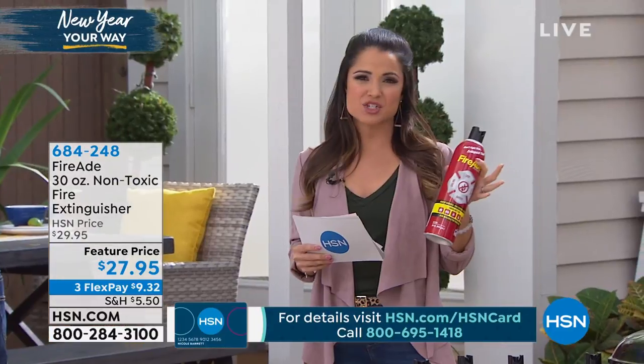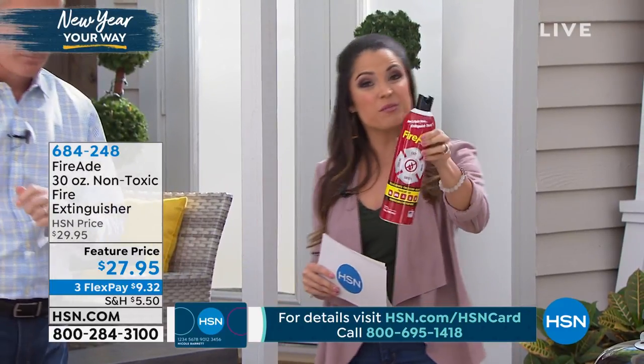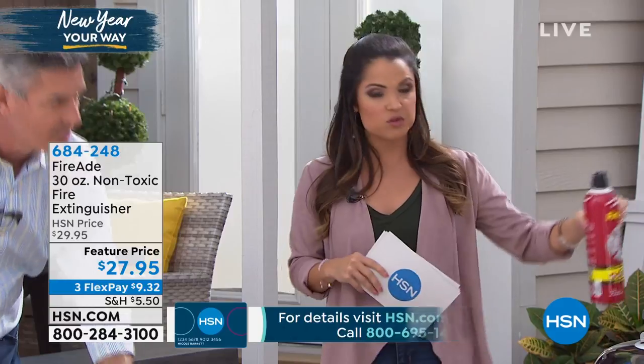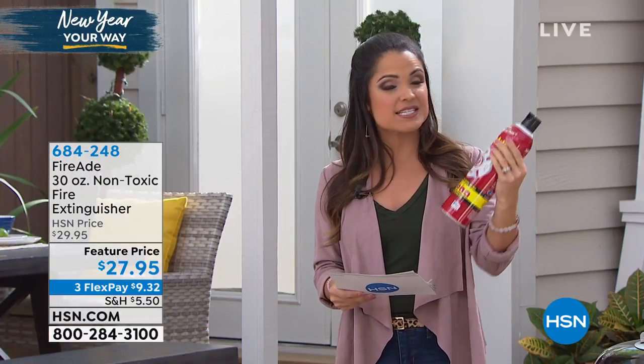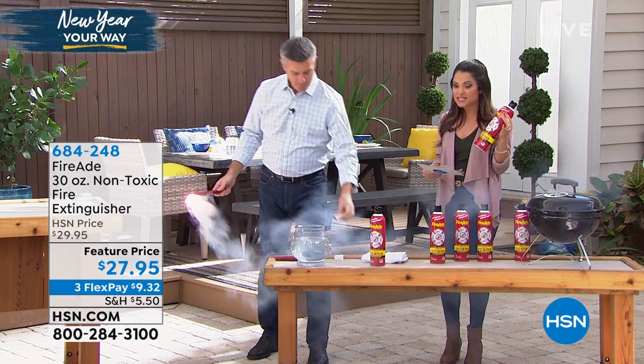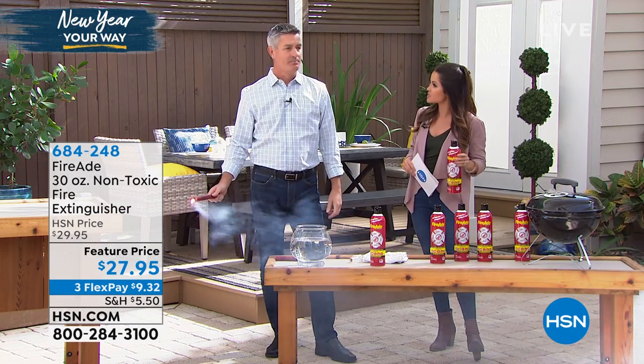Read the reviews. You always have 30 days to try everything. It's one of those things we hope you never have to use, but it's great for practical use at fire pits, if you're grilling, if you're tailgating. It's easy to use, it's safe and effective. Firefighters are using this as well — and it's safe for your skin and the environment because it's non-toxic.